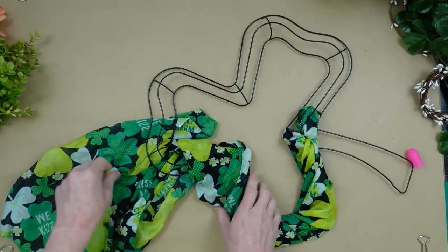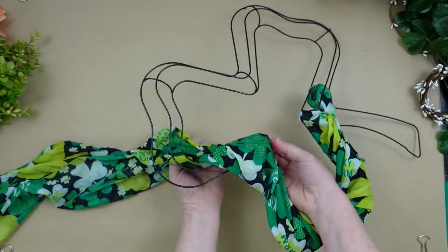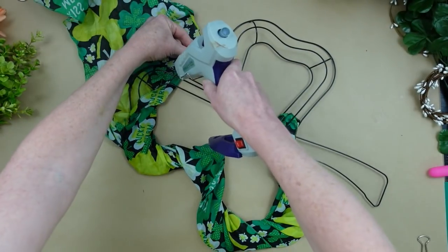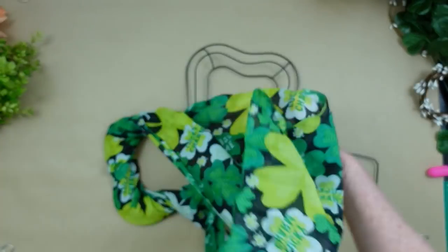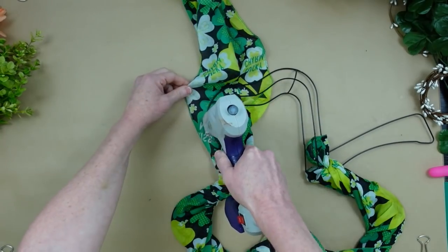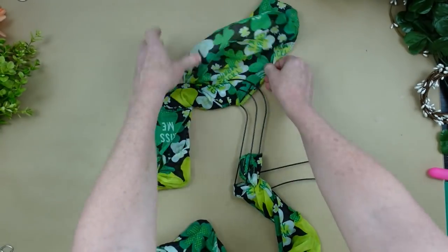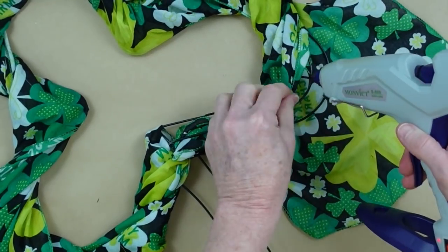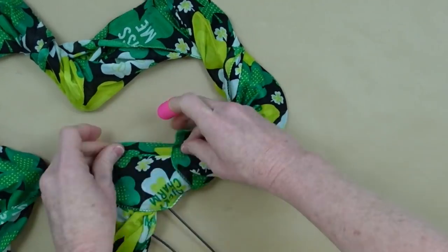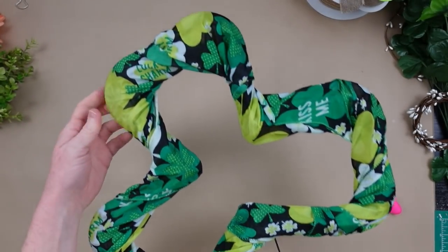I continue along, wrapping around those corners — especially around the corners and the insides of the wreath. Just add little dots of glue; you don't need to make a mess, just something to keep it where it needs to be. You can see so far that I've got all of the scarf I need to make it around the top part of this shamrock. Now I'm going to take the second one and do the bottom part. Doesn't that look nice? I love the variety of colors there.